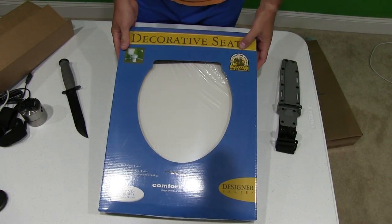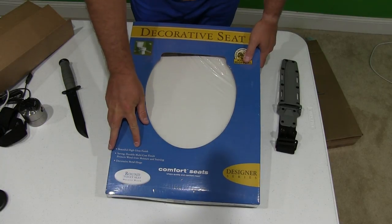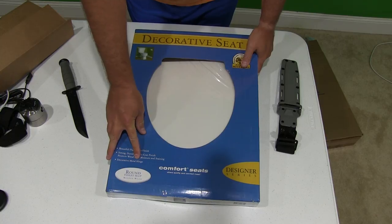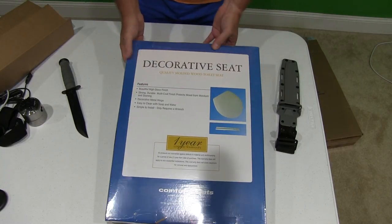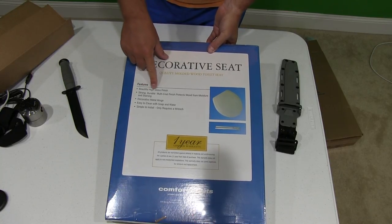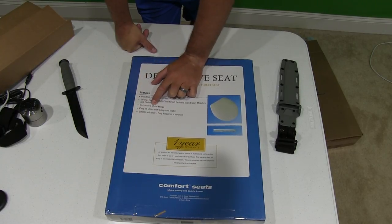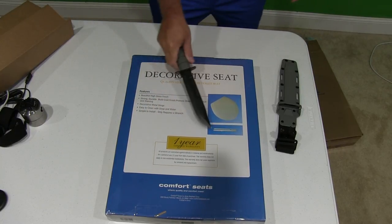It says: decorative seat, fights bacteria growth, antimicrobial. Beautiful high gloss finish. Strong durable multi-coat finish. Protects wood from moisture and staining. Decorative metal hinge. Round toilet seat, molded wood. Quality molded wood seat. Easy to clean with soap and water. Simple to install — only requires a wrench. So without further ado, let's get into this.